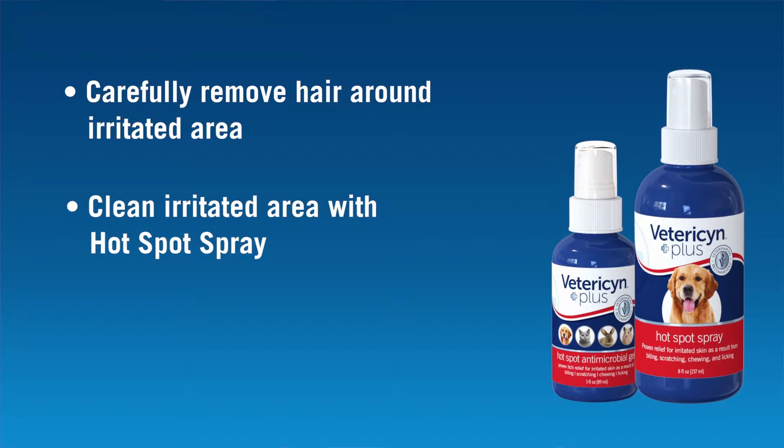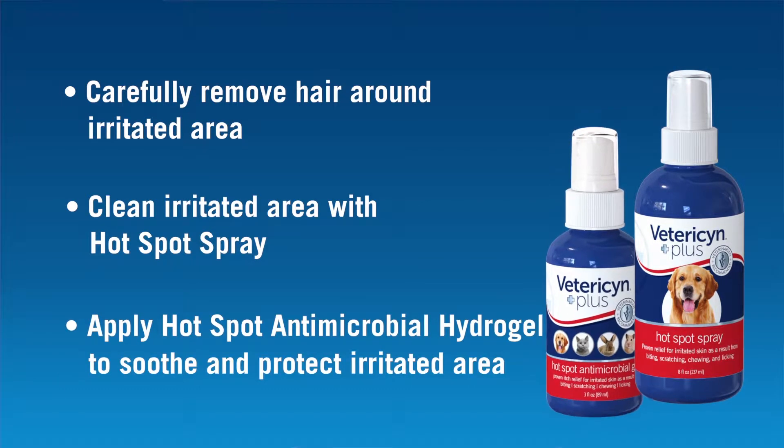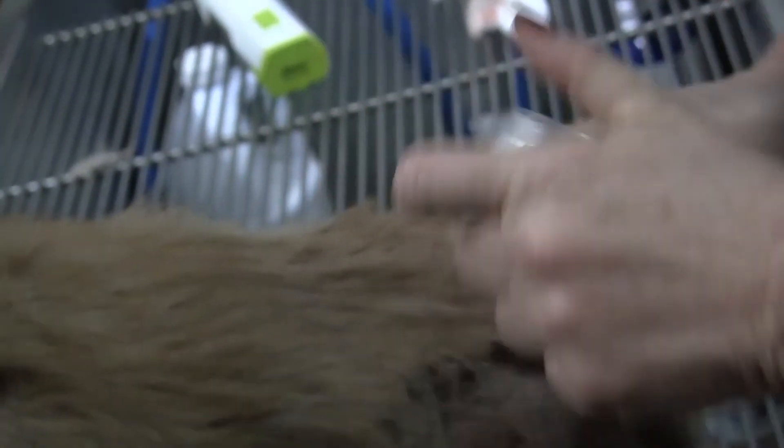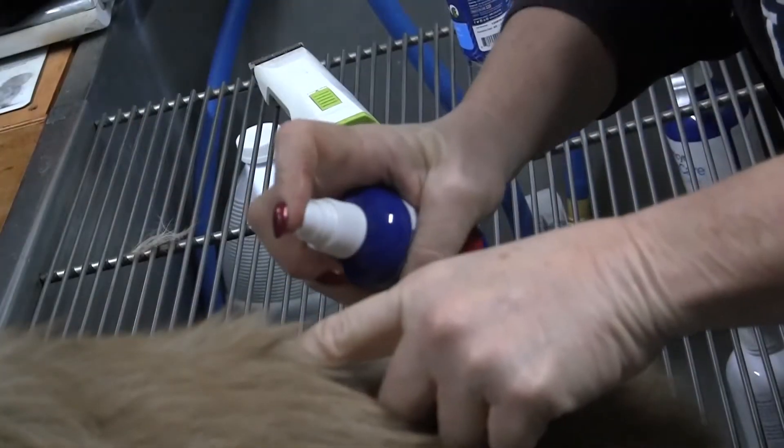The Vetericyn Plus Antimicrobial Hotspot Hydrogel is also a wonderful product. It adheres to the area and gives an added layer of protection. Both products work well for hotspots, but they work even better when used together.